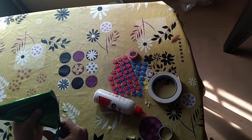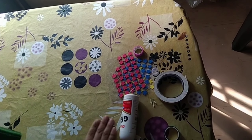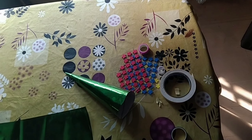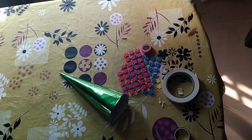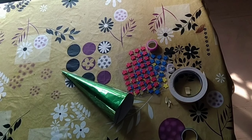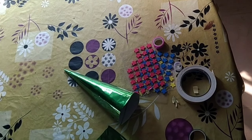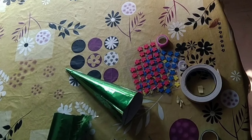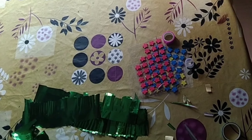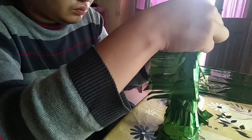Now we are cutting it to balance the cone. We are also using glue so that we can stick it firmly in one place. My camera had certain problems so it could not capture one side. Still, I'm going to guide you — you need to take the gifting paper, fold it, and cut it straight to frame the leaves of the Christmas tree. You will cut it layer upon layer so that the structure of the Christmas tree can be formed.